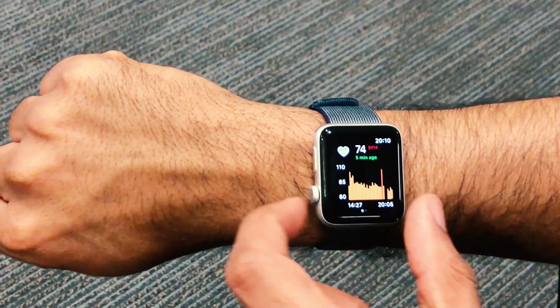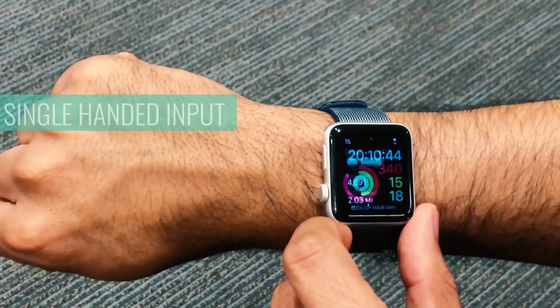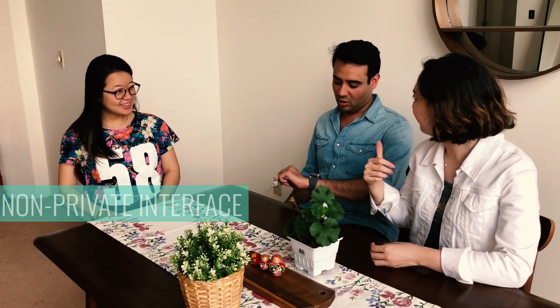The smartwatch has been a torch bearer for wearables due to quick access time and glance ability. But the position of the watch on the wrist restricts use. It only allows a single-handed input, it causes fatigue leading to unnatural interactions, and it's a non-private interface.